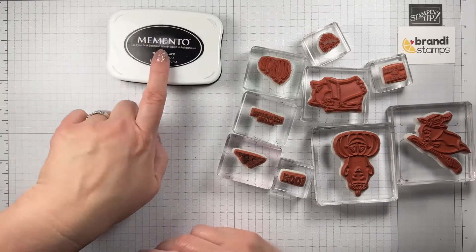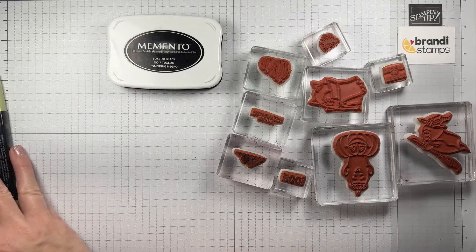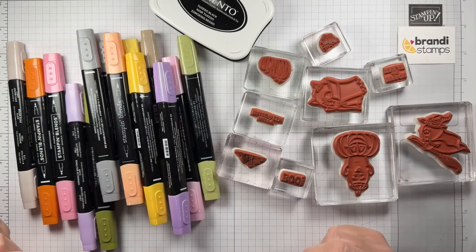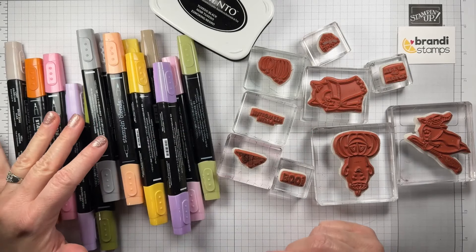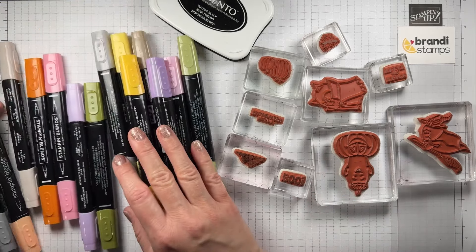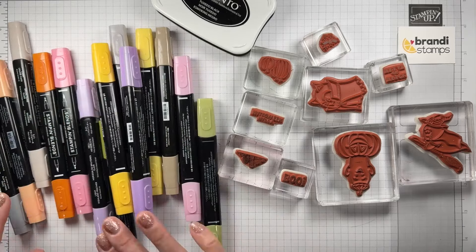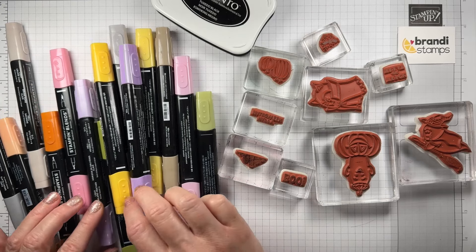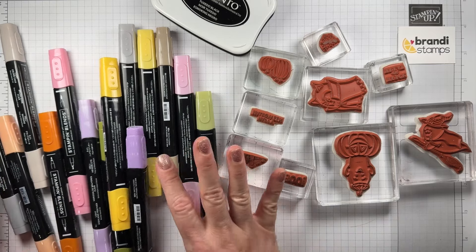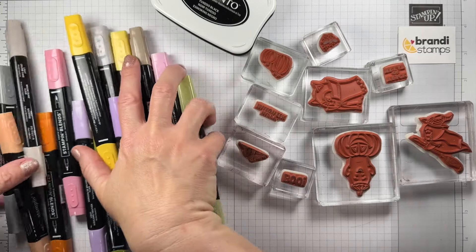The only ink pad we're going to use is the Memento Tuxedo Black Ink Pad. I'm also using a whole slew of Stampin' Blends — you could use any blends, markers, colored pencils, or even crayons. The colors I'm using are: Old Olive, Pumpkin Pie, Highland Heather, Daffodil Delight, Crumb Cake, Flirty Flamingo, and Smoky Slate. If you want to make yours exactly like mine, those are the colors to grab.